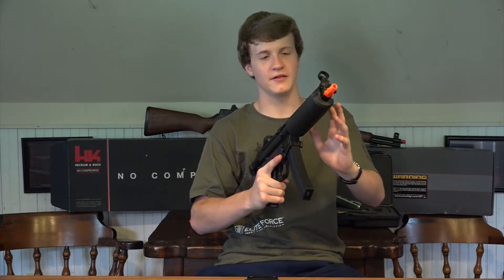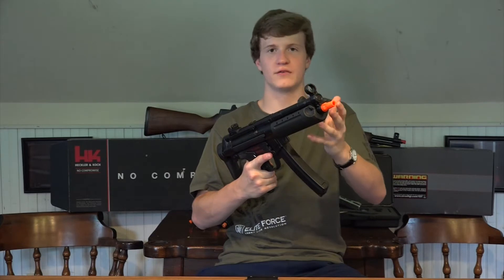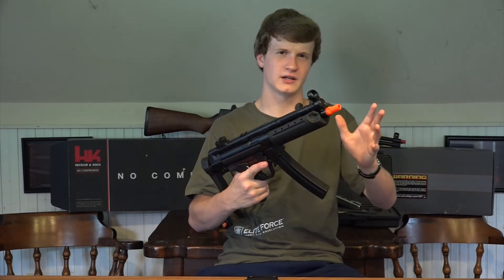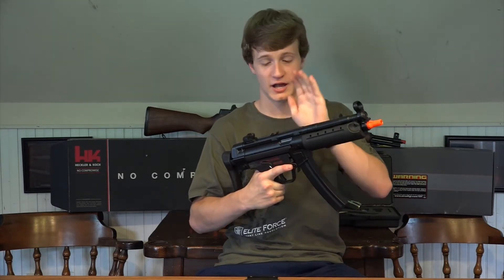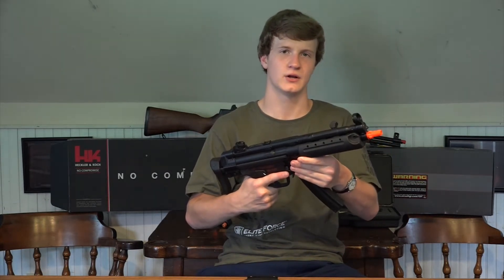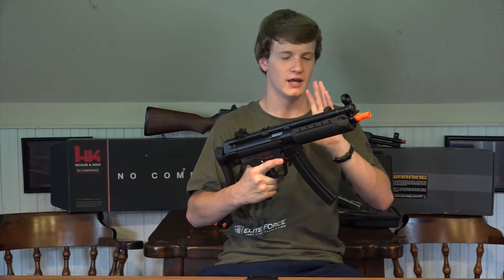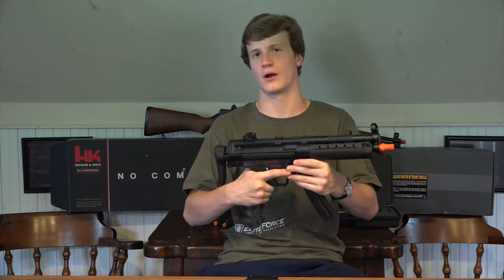This is a fantastic gun. I love it. I highly recommend you get this gun if you're looking for a high-end gun, or you love MP5s as much as I do. Keep in mind though, because it's a high-end gun and most beginners usually don't get something like this — if you are a beginner and you do want to get this gun, it does not come with a battery or a charger. I recommend you use a 9.6 volt battery with it. It runs really well, it shoots pretty fast, and it's the best for the three-round burst.